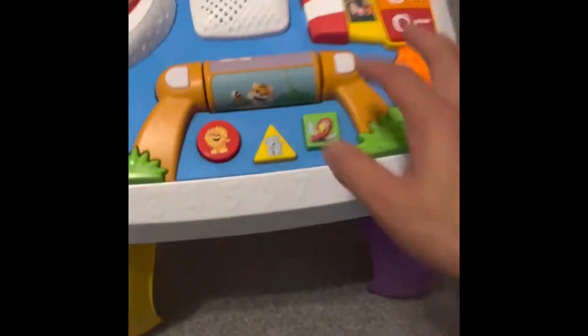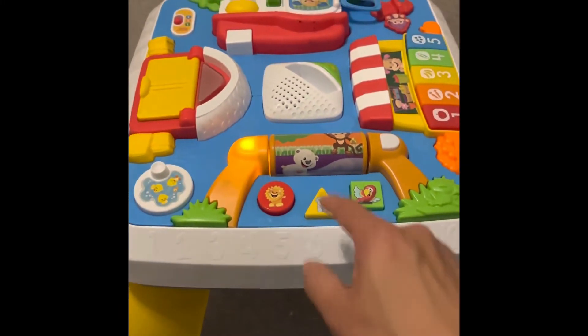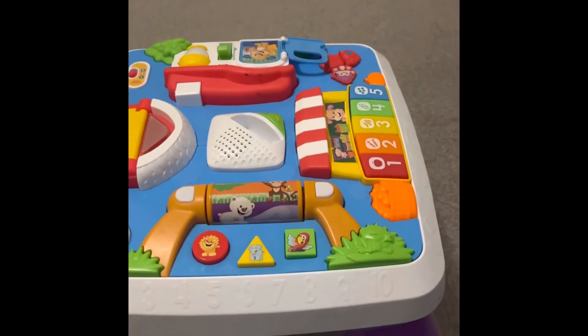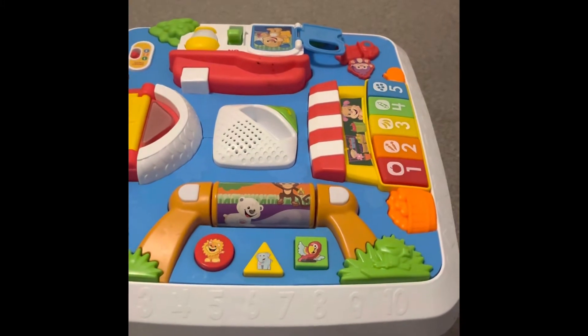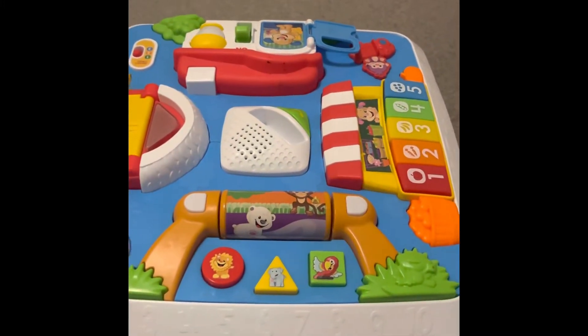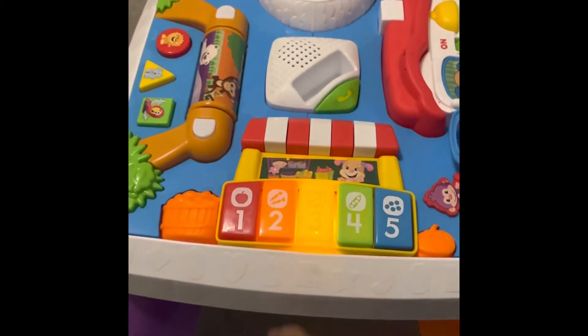On this side you've got different animals again, and more music which she loves. What we really like about this is when you press the different shapes, it starts to educate her — in terms of the number of sides a shape has, it will play the relevant number of chimes. On this side here it's more like a little piano.